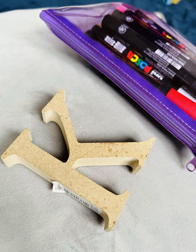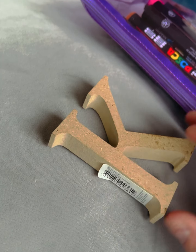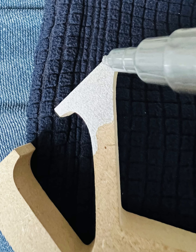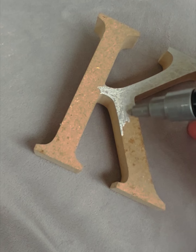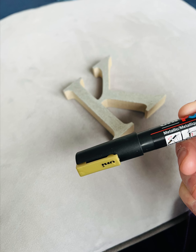Today we're going to color in a wooden block letter - a K for Kimberly, that's my name. I came across these in a sale at Hobbycraft and I really like the font and the style. I thought it'd be great as a little gift for somebody, maybe their initial, or you could put it on your desk as a paperweight or desk tidy with your initial.